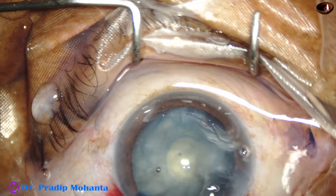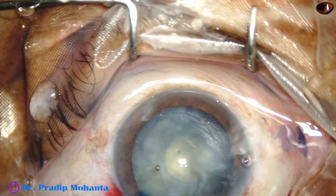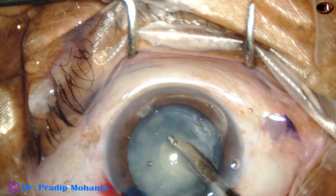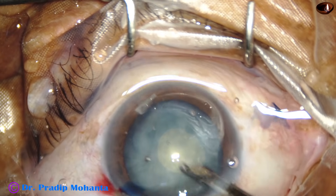Once the capsular bag is almost empty of cortex, I used the Simcoe again to remove the remaining cortex that was floating in the anterior chamber and that didn't come out by irrigation pressure.